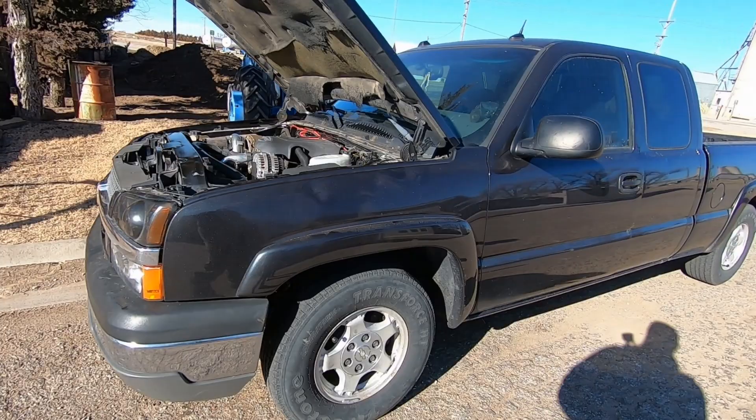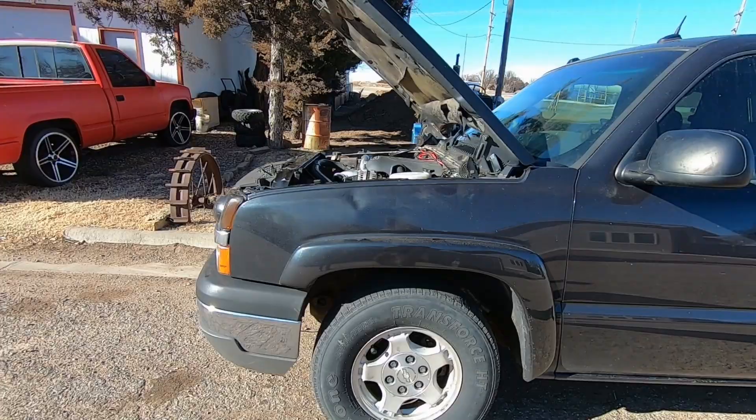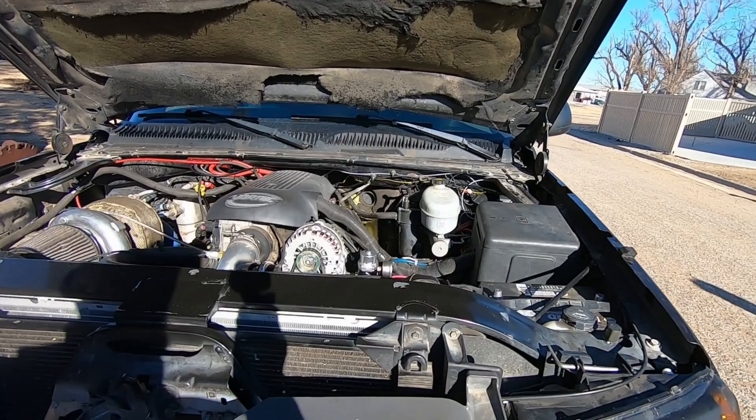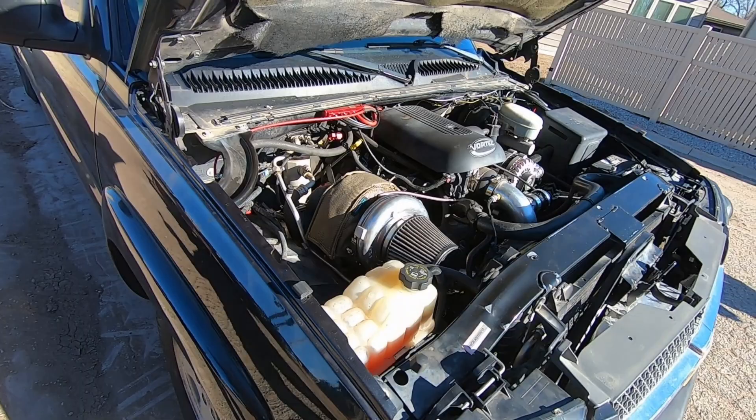It's got the GT45 76-millimeter turbo with 127-pound injectors, dual 450 E85 pumps — one's on a hop switch that comes on at 2 psi boost — dual 6AN fuel lines, single 6AN return. It's got the original 5.3 with the 4L80; I built the transmission, it's good for about 900 horsepower.